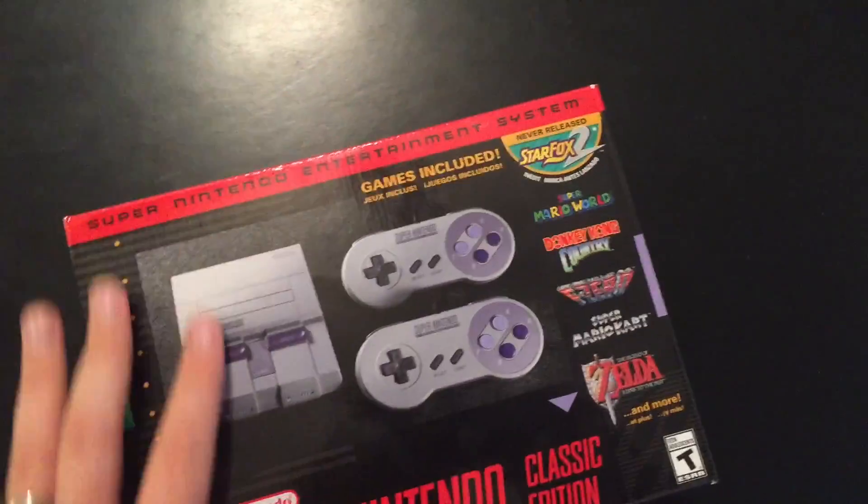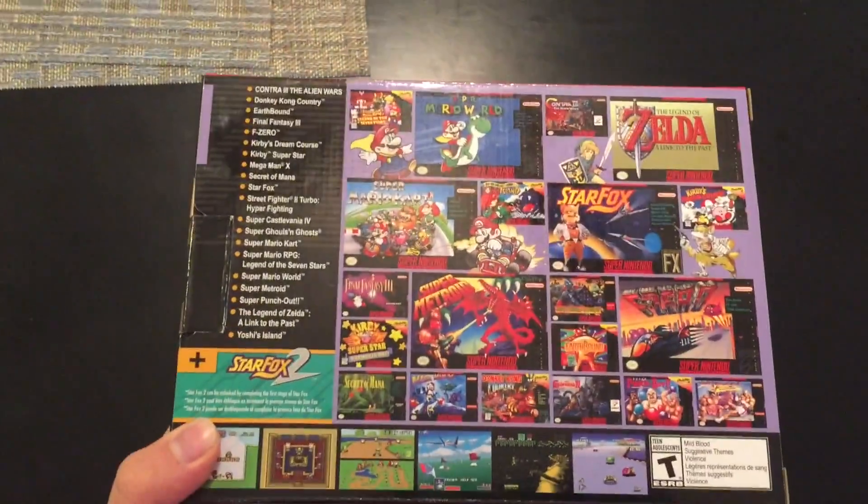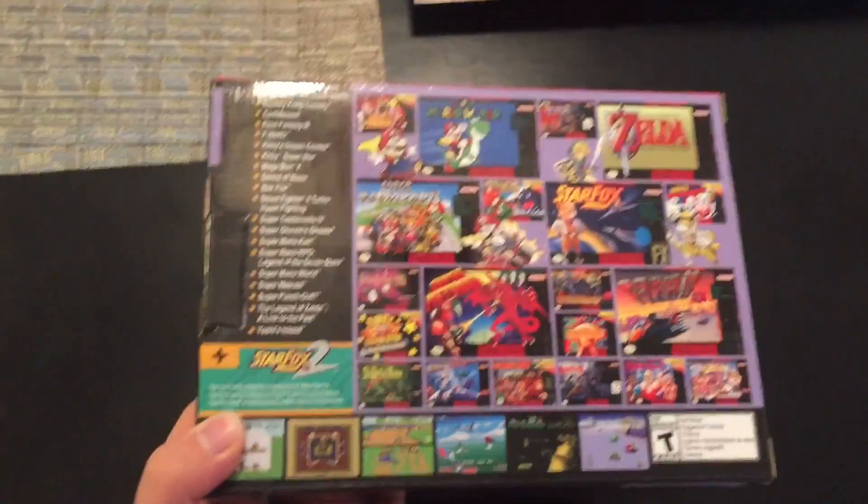But this is an $80 system. And there should be a lot more of this than the NES Classic, which I unfortunately never got a hold of. And I'm not going to be paying $300 to scalpers on eBay or Craigslist to get one.